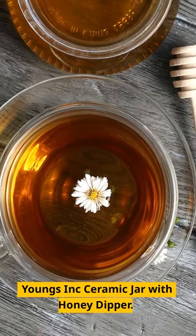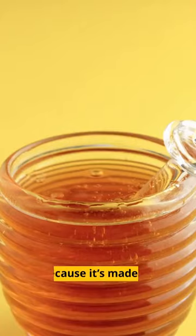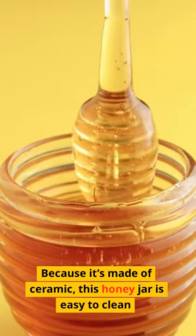Young's Incorporated Ceramic Jar with Honey Dipper. Because it's made of ceramic, this honey jar is easy to clean.